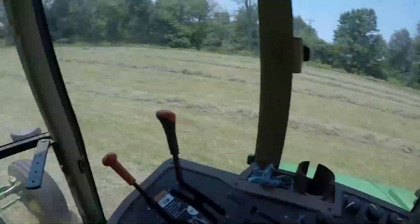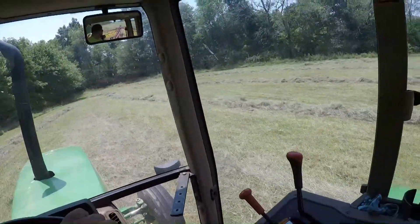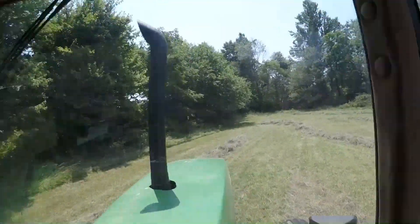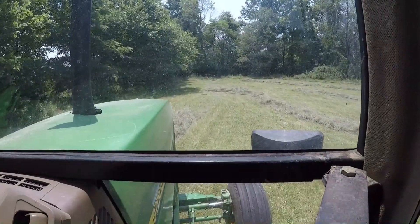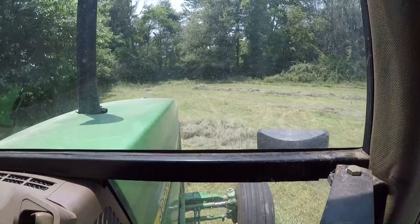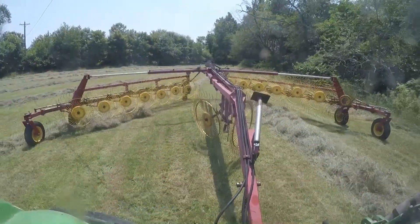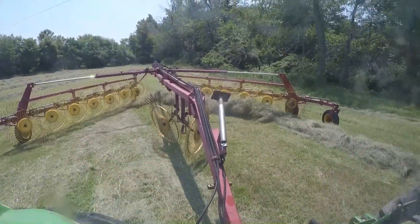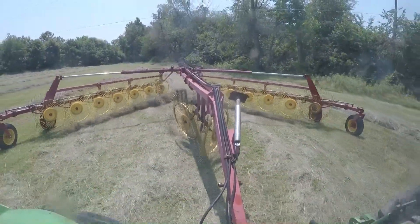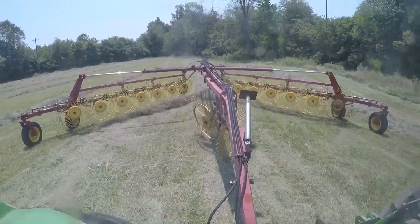I do like this rake — it's a lot better than the dolly wheel rakes. I busted through the middle and then I've just been raking back and forth, catching that outside windrow.